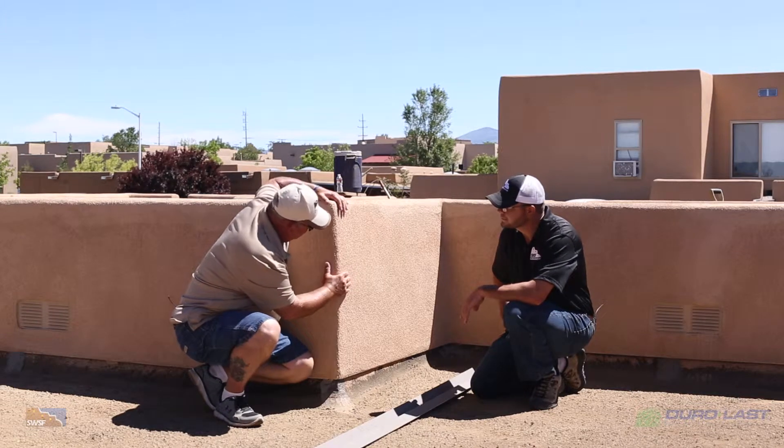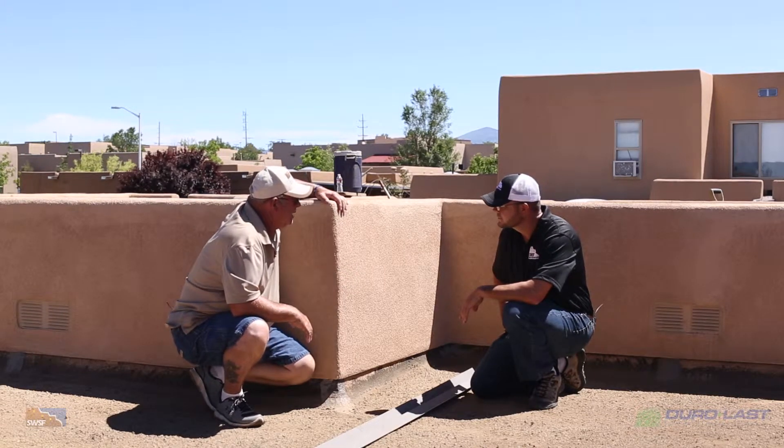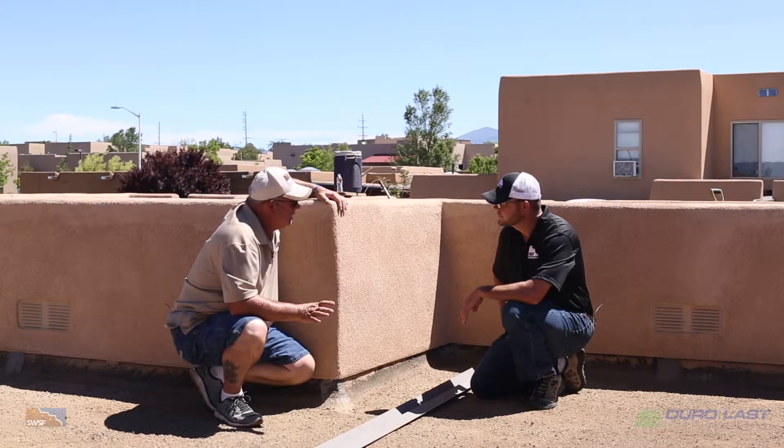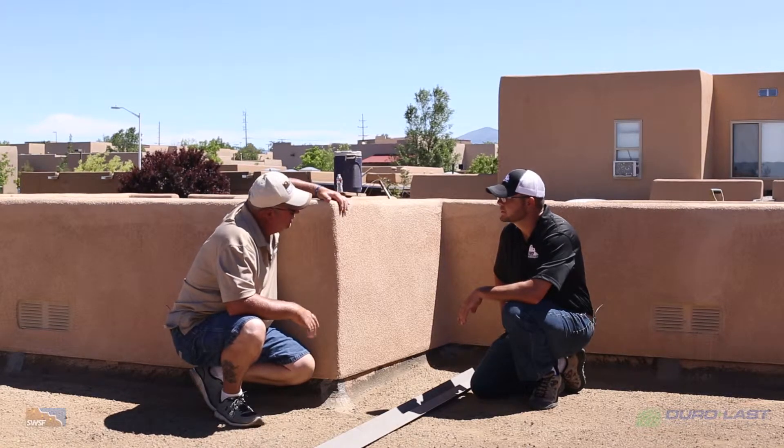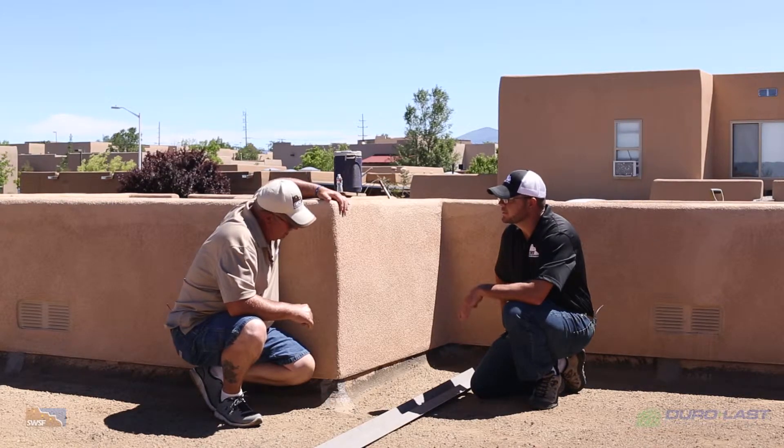A lot of times when people have leaks on their roofs, they call us and we come in and look at it, and it's not actually the roof that's leaking — it's the parapets that are leaking. This will virtually eliminate any moisture that's going to get in behind the roof.